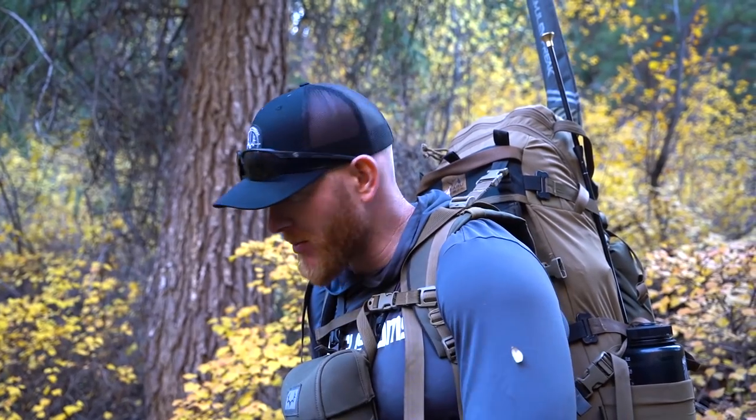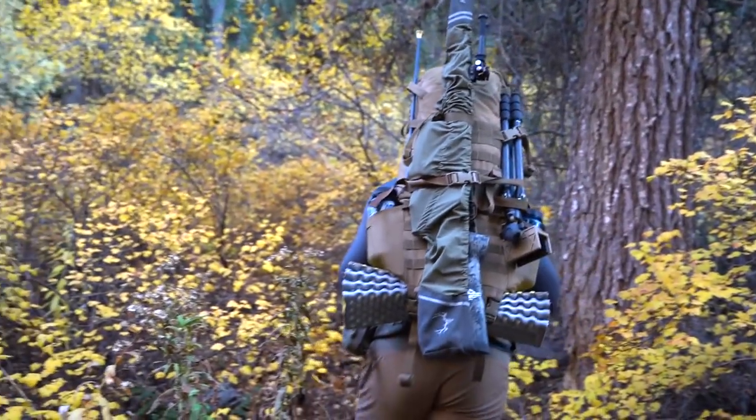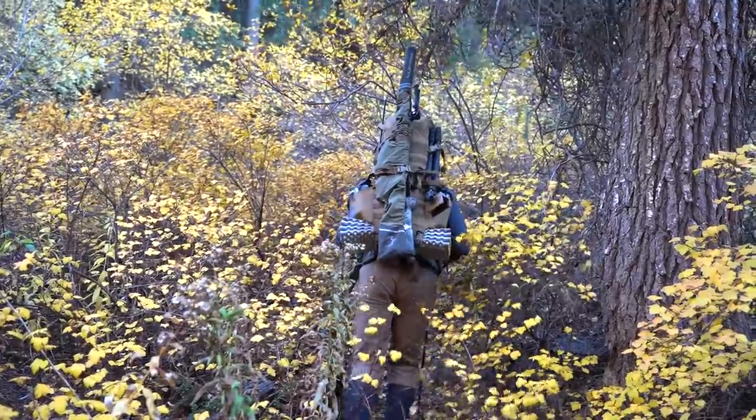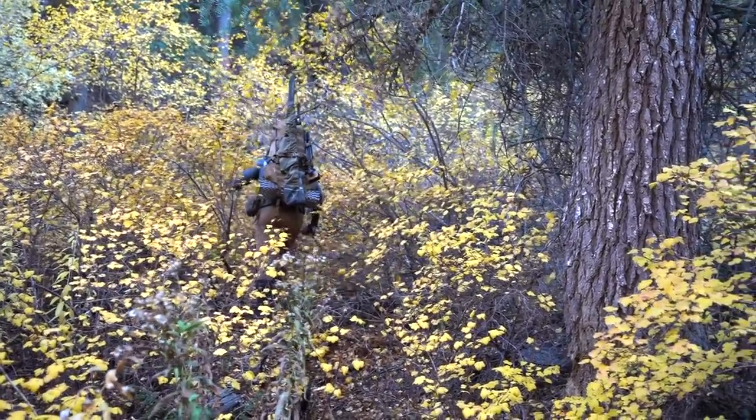Here we go - hopefully we can find him. I don't know exactly what he was, but I saw him once upon a time - big body buck in here earlier this year - so hopefully we can turn him up. Up the gnarly draw we go, with all of our water. We're up the mountain - the suck level is high.